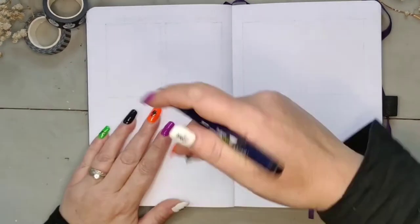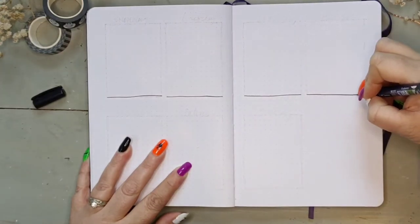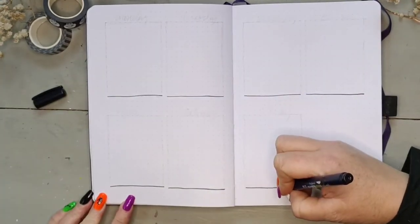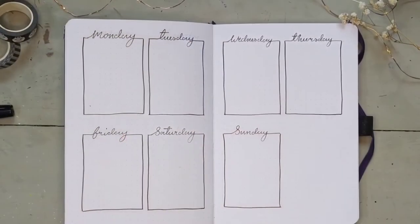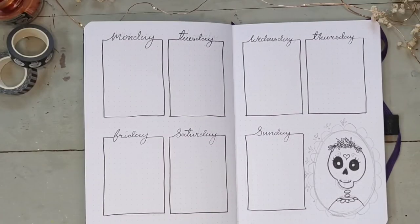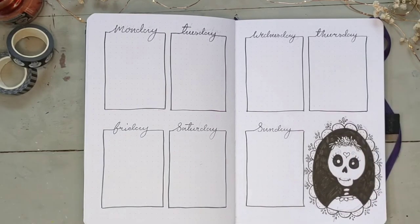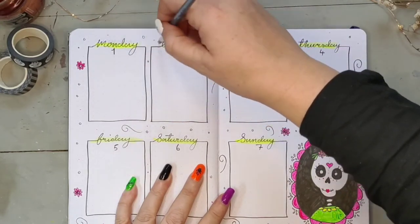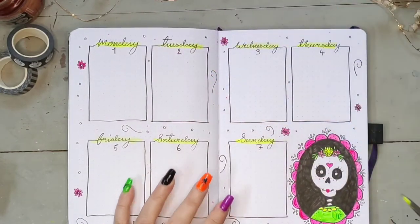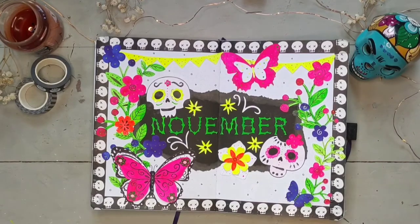Now I'm on to my first weekly spread. I chose to keep my layout nice and simple, adding a portrait of a female sugar skull at the bottom right-hand side of the page, which I coloured with the neon acrylics, along with some more floral designs around the edges and some colour added to the days of the week.